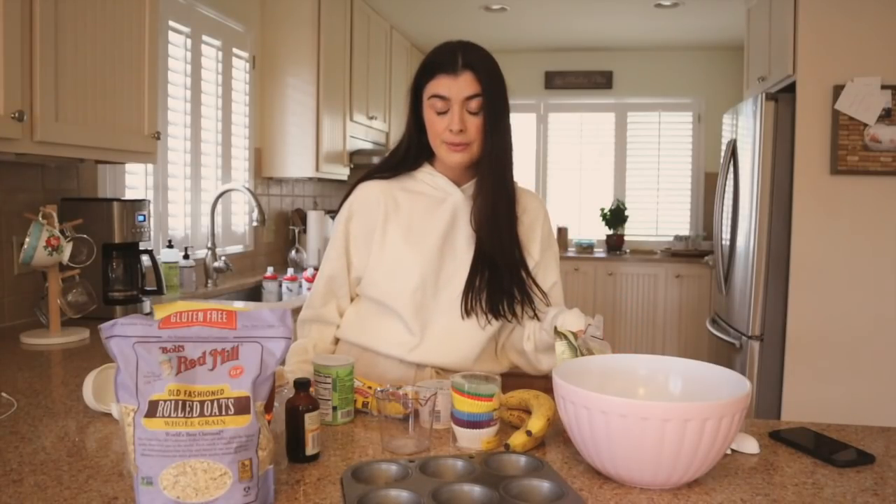I know I'm going to get a lot of questions about this cozy sweatshirt and little jogger situation I'm rocking right now — both pieces are from Express. If you stay tuned in the video, you can see all of my new cozy outfits from Express. This video is sponsored by Express. I'm going to make some muffins and let's just get on into it.